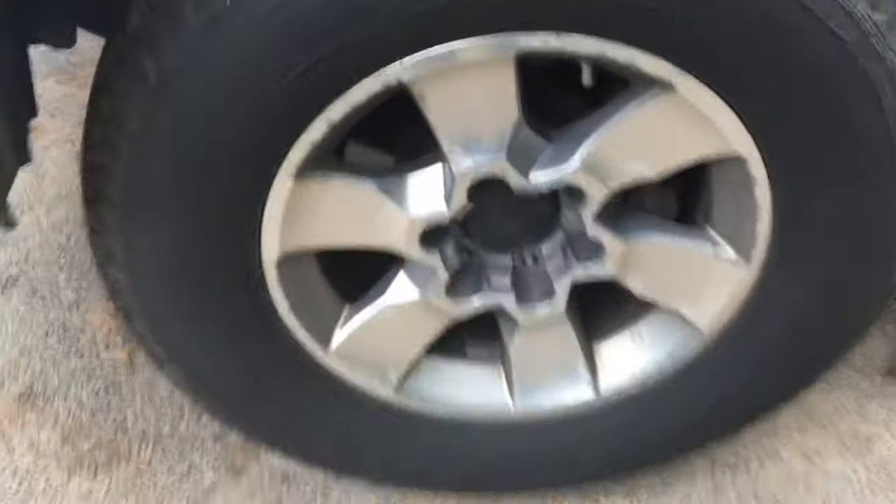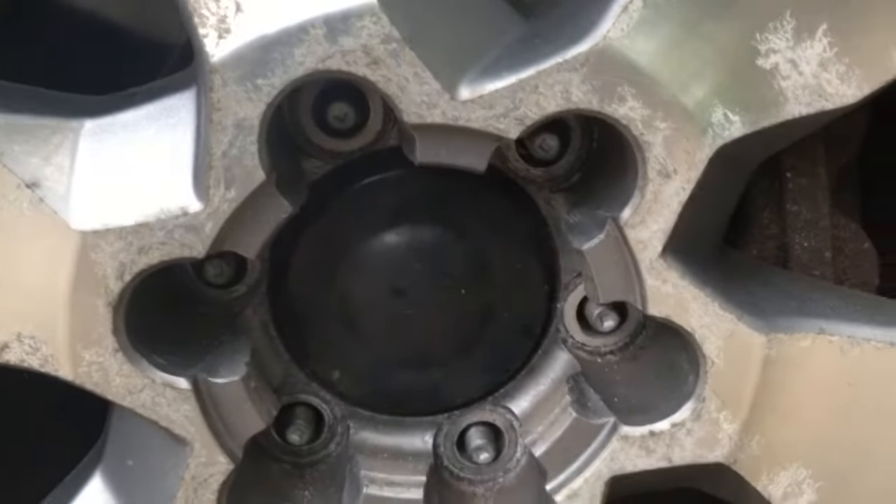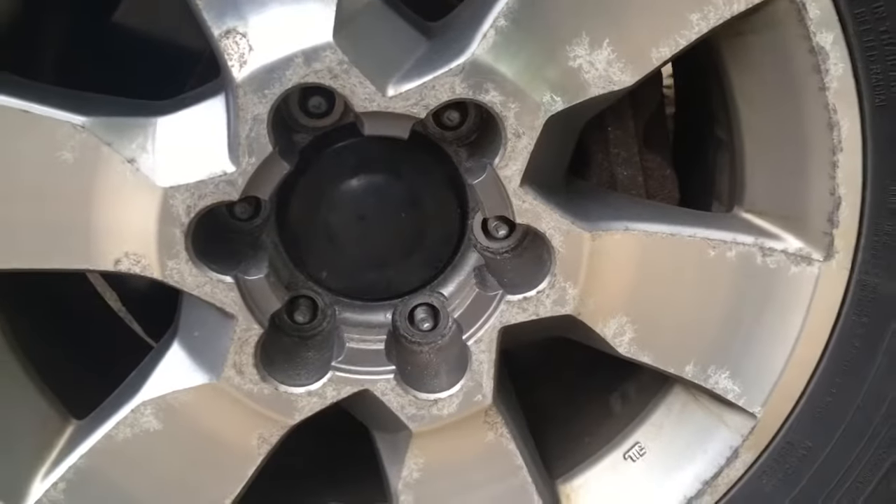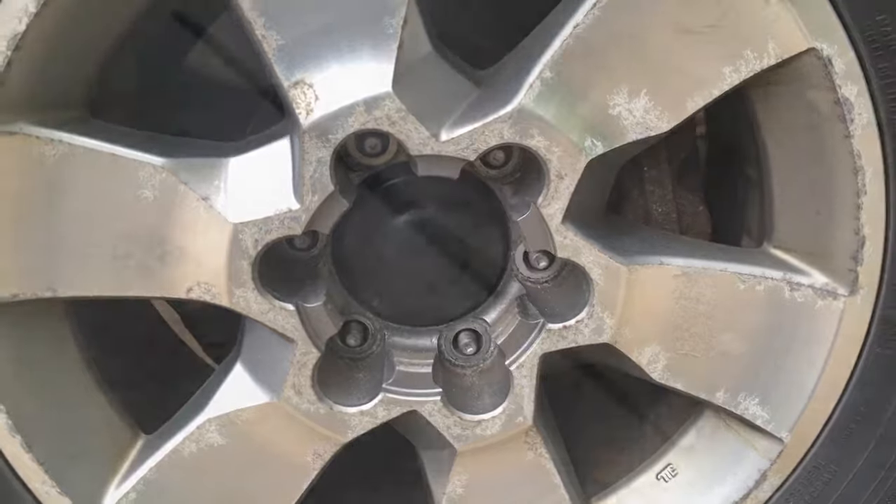So you've taken the lug nuts off and the wheel is stuck because it's an aluminum wheel on a steel hub. There's a really easy way to pop the wheel off and I'm going to show you how.